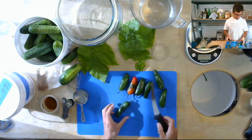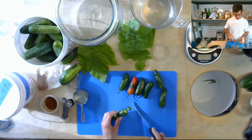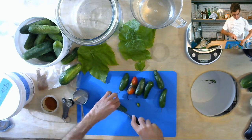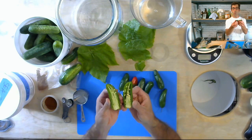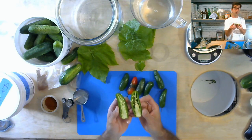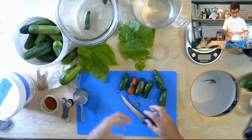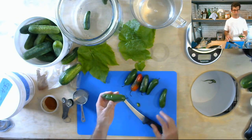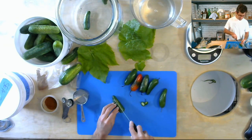I want to make sure I cut the stem end off and remove any bits that look moldy or soft. I'm going to split each jalapeño lengthwise. Depending on how hot you want it, you can leave the membranes and seeds in — those are what contribute the most heat — or scrape them out to reduce the heat somewhat. So you're really modulating based on your own preference and your family's preference for heat.